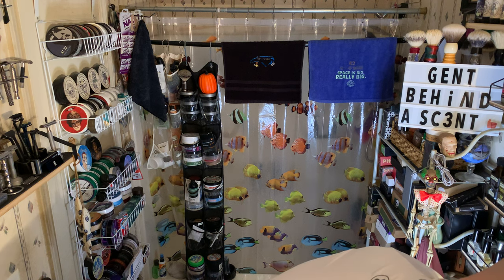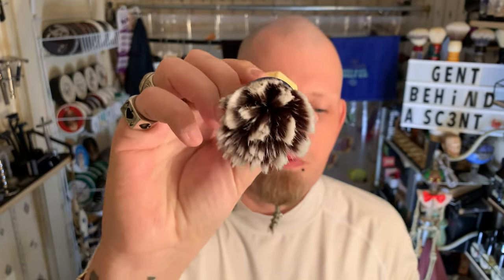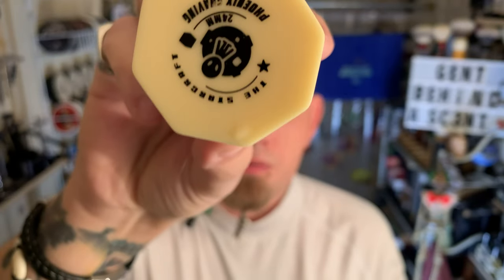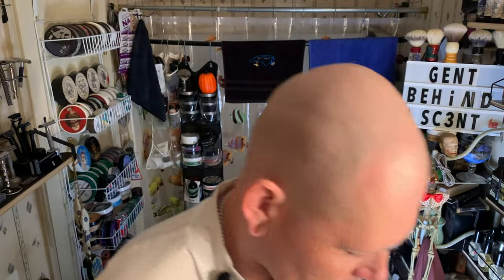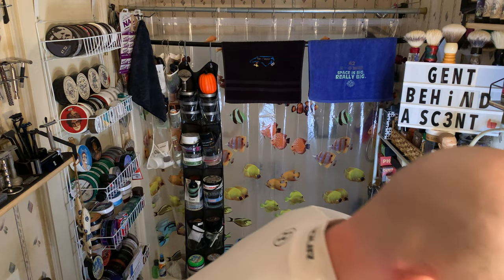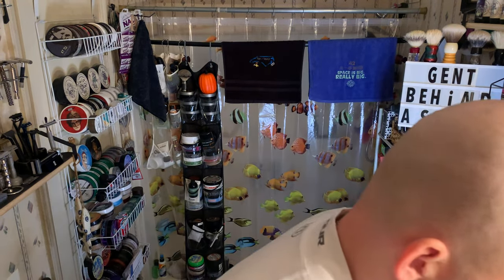The brush today will be the Phoenix Shaving Starcraft, 24 millimeters, sent over by Randy Shaves — thank you Randy. A few months ago I paid shipping for some of the stuff he was getting rid of, and this is one of the items. I just picked it for this shave because I haven't used it in a while. We're gonna go in and load this up, then I'll get to the razor — which you already know by the thumbnail, but I'll tell you again.